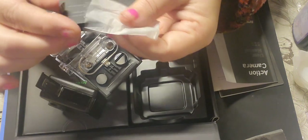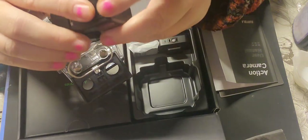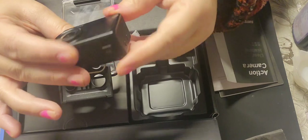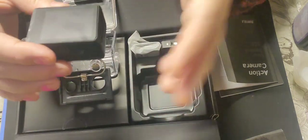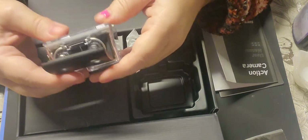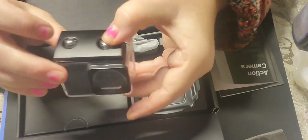I'll put all the information or a link to this particular camera on Amazon below so you can read the details. Currently I believe this camera is 59.99 on sale on Amazon. When I bought it, it was around 60-something and then with discounts I ended up paying 24 pounds. I'm just going to pop this back into the case - it pushes on quite nicely, catches the ridge at the back.